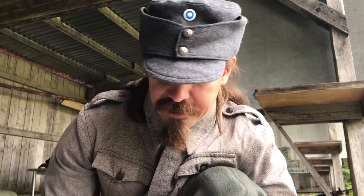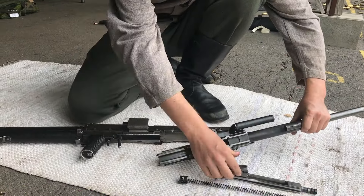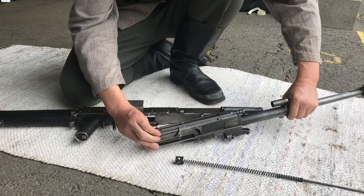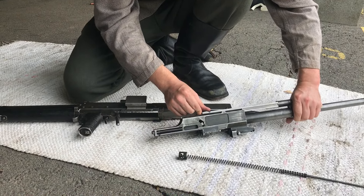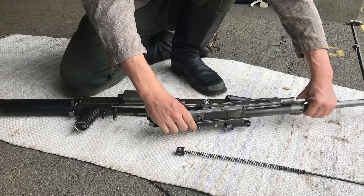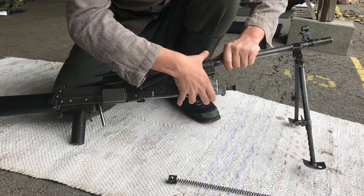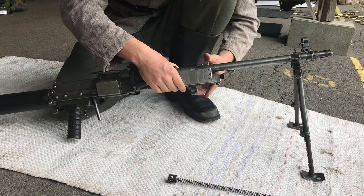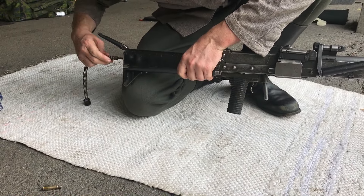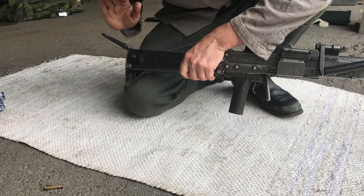Let me go ahead and put this back together and then we'll do a little bit of shooting. Put the bolt assembly together, flip it over — it runs on a couple of rails and you can see the locking lug here travels to the locked position. We lock it in place all the way forward, drop that in, push it forward, push the latch, and that locks it back together. Then all I have to do is put the recoil spring back in — slide that in the stock. And there we are.